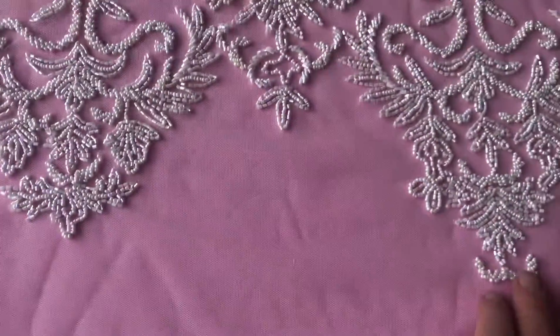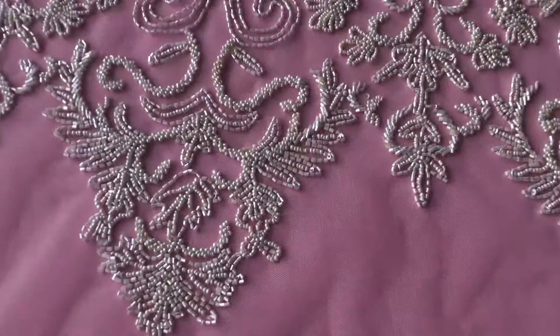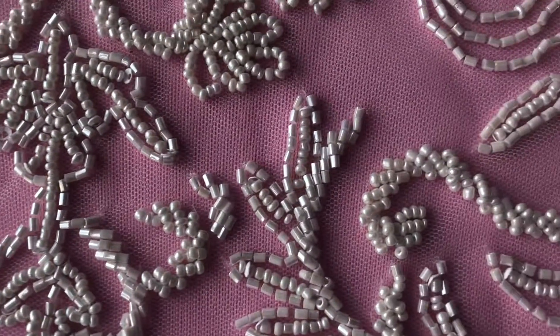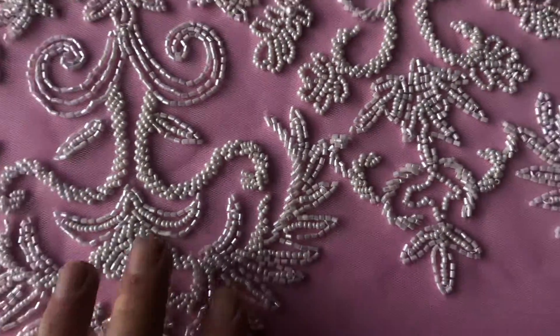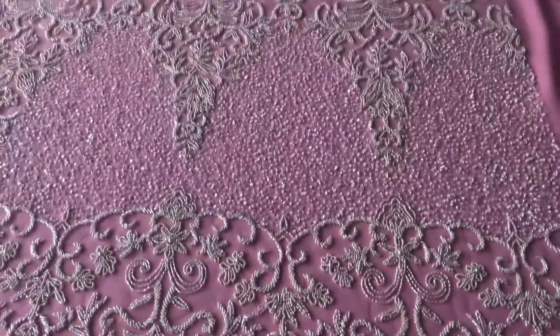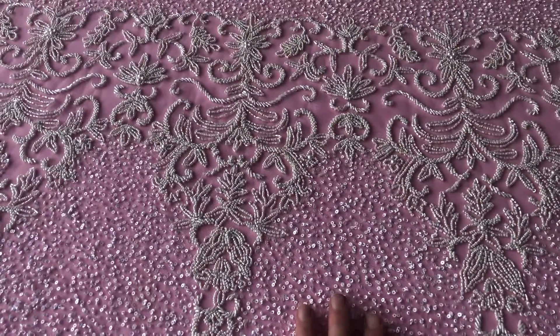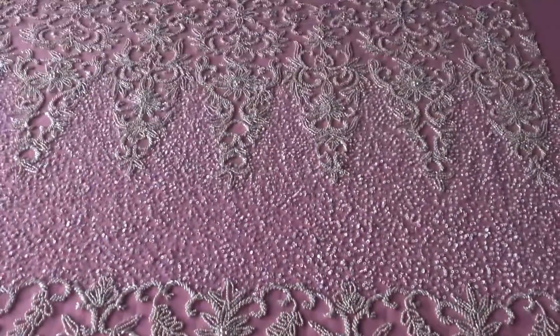an alternating sort of embellished or scallop pattern which is fairly simple — it just uses a variety of different sequins, beads and pearls to great effect to create the pattern. And then from here there's alternating bands with plain sequins and then more beadwork across the other edge.